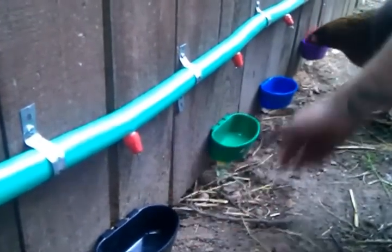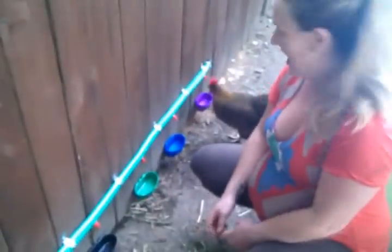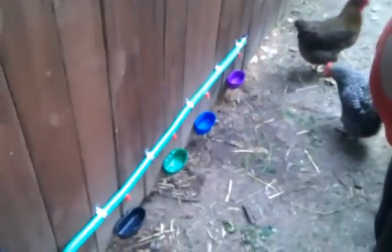Any excess water collects in the little cups so that they can drink. It's the first day and the chickens have already learned how to use it. So it's really easy, and we never have to give them water ever again. Thank you.